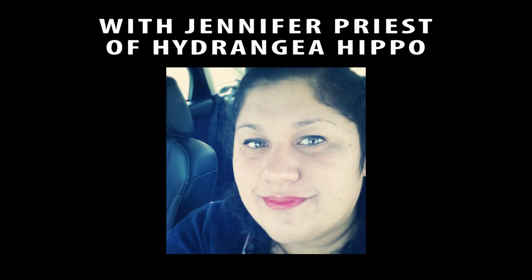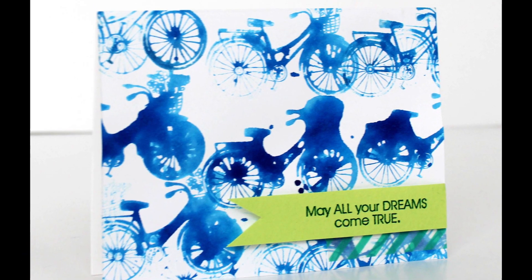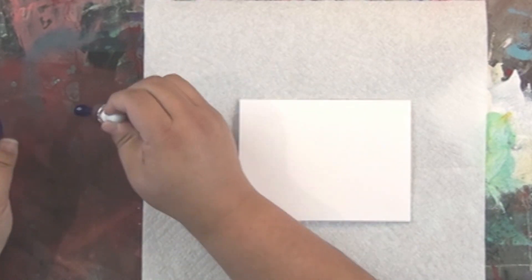Jennifer Priest here with a fun technique using Izink acrylic pigment inks. These are from a French company called Aladine, and ClearSnap here in the U.S. distributes these inks. What you're going to need is a card base, some Izink acrylic pigment ink in whatever color you want, a stamp, and some water.